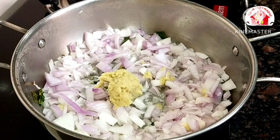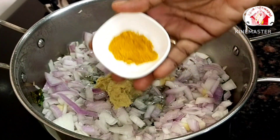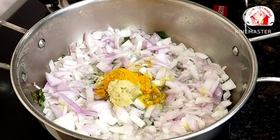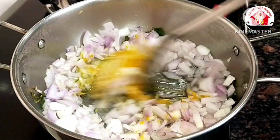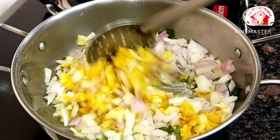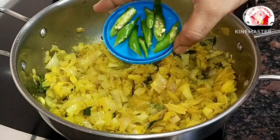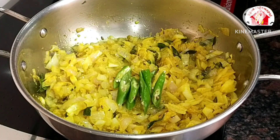Add some paste into the mix and place your water in. Mix the paste well and put it in.